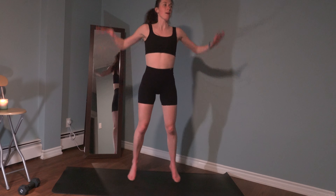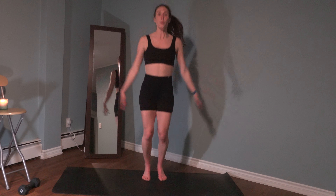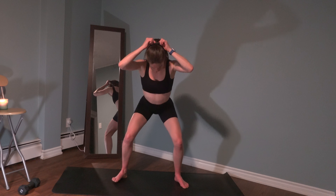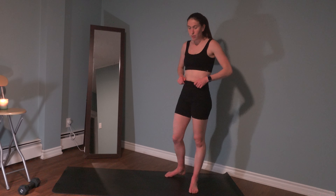We're going to add that jumping jack - come up, jack to the squat. Couple more reps here. Last two, one more. We're going to come down and just pulse in that squat - stay low. Eight, seven, six, five, four, three, two, one, and rest. Give those legs a shake.